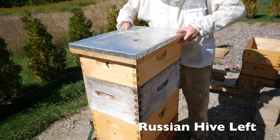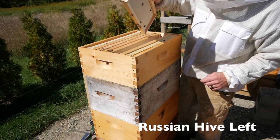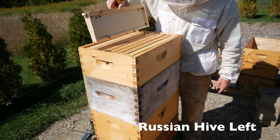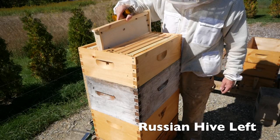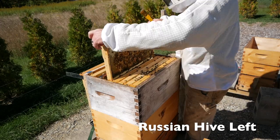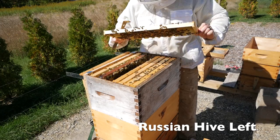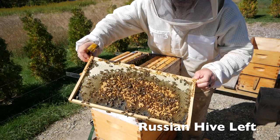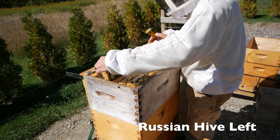Alright, hive left. What did you do this week? This was a backup in case they needed space. Doesn't seem like they need the space right now. They're not using it and I think the flow is kind of winding down. I can safely take off this. This queen is laying up in the third box. Beautiful brood — look at that frame. So the middle frames here are brood frames at the very top of the hive.